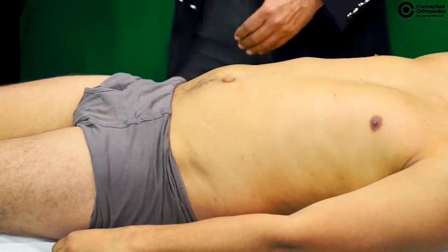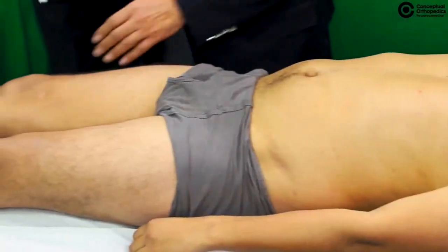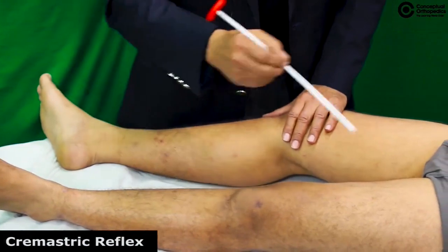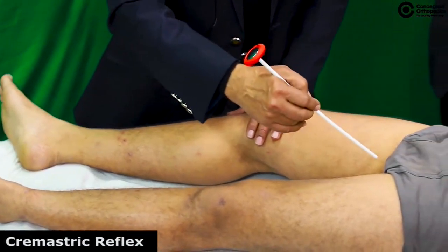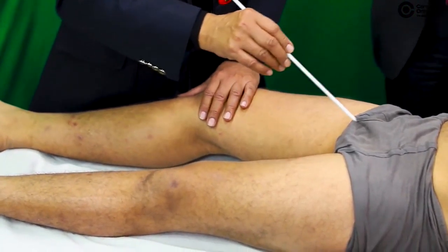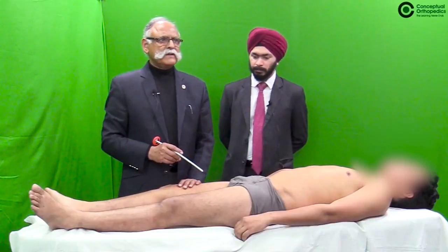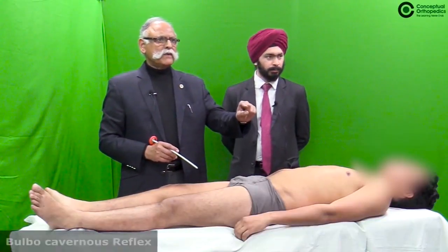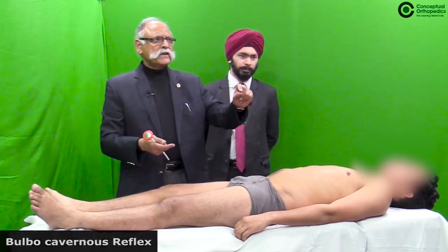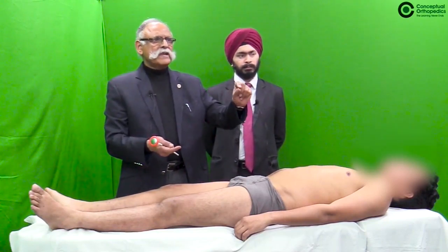For the sake of decency the patient is not fully exposed here, but the cremasteric reflex can be demonstrated from proximal to distal. The bulbocavernous reflex can be demonstrated by placing a finger in the rectum and squeezing the glans of the penis.